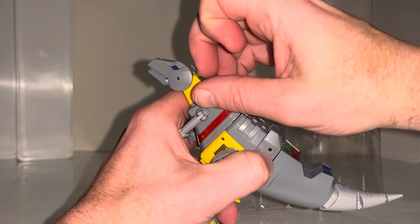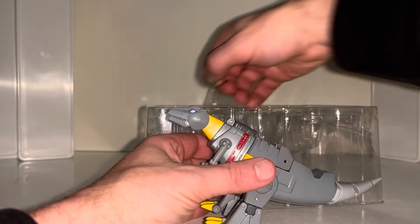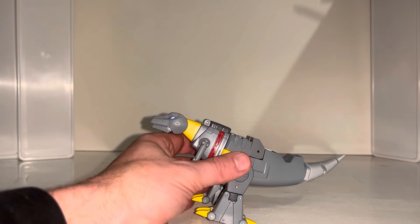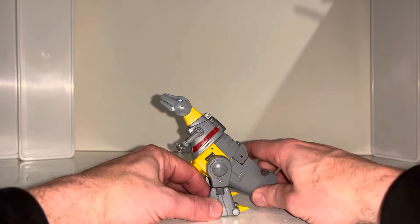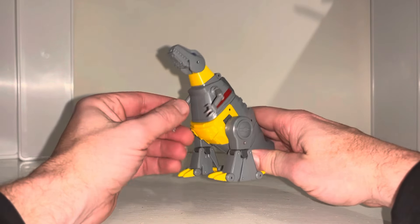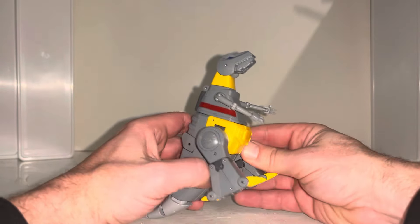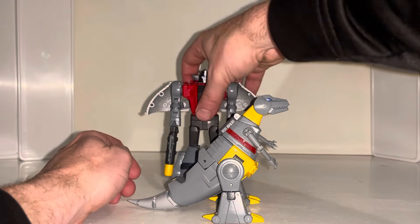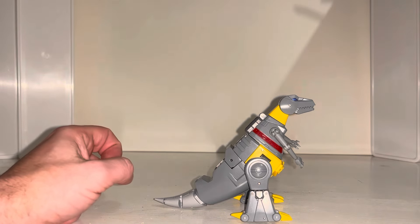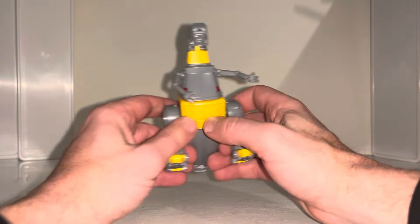If you're new to these figures, they are legend-scale figures — they're a little bit bigger than the Legends class that Hasbro and Takara used to make. What these are supposed to do — and they do a really good job of it in robot mode — is scale all the heights pretty much exactly to the cartoons. However, in alternate mode they don't scale too well at all. You can see there's Sludge just towering above Grimlock in his alternate mode, but that's me being pedantic.